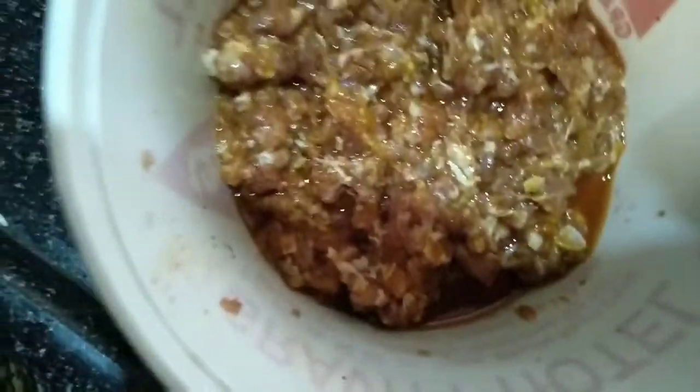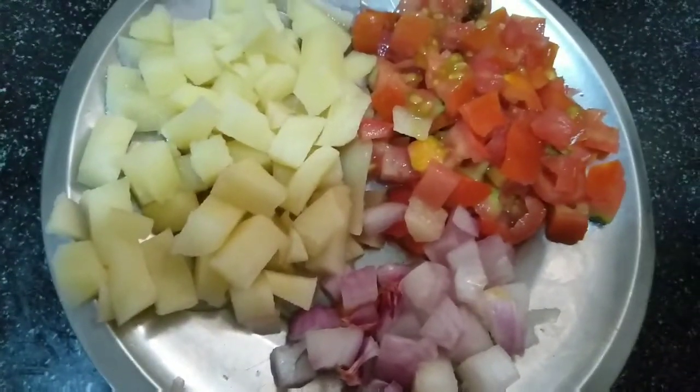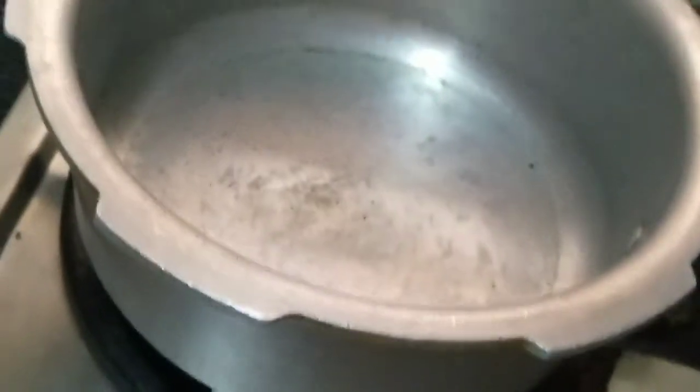Hi friends, welcome to my channel. I am here to make a hot sauce. First, please wash this in the bag with some fresh paste. Put the actuator in, 1 small tomato and 1 small onion.